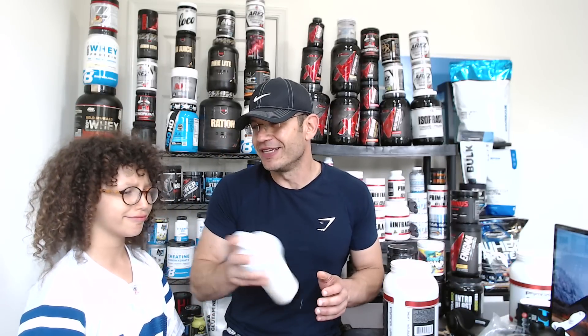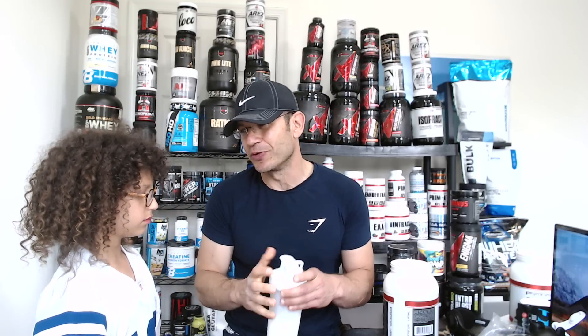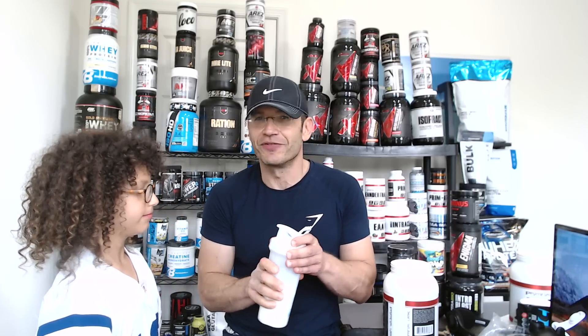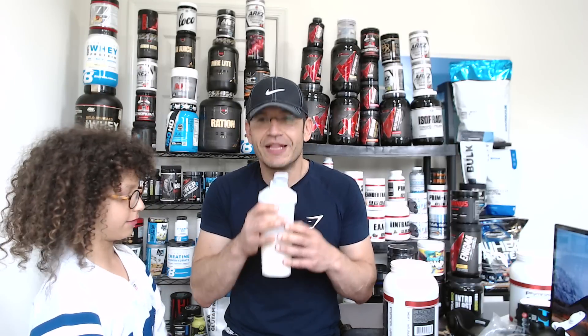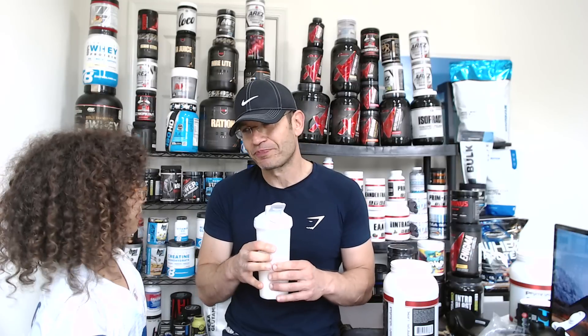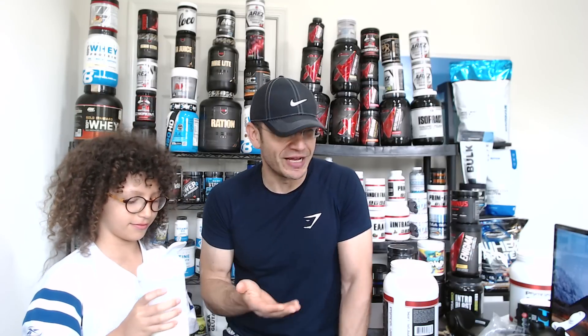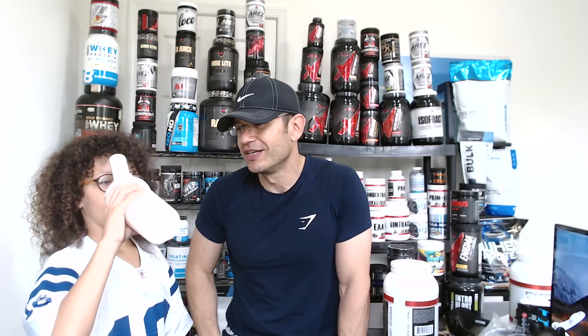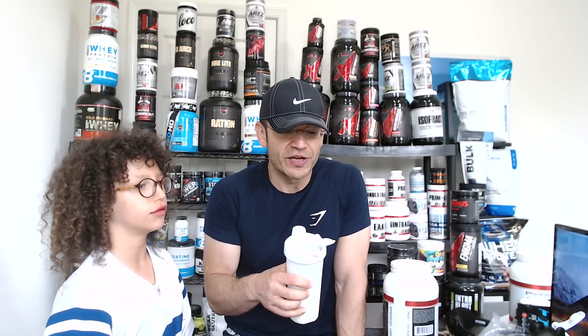After the caramel latte and orange creamsicle - both 10 out of 10, literally 10 out of 10 - now comes the vanilla. We saved vanilla for last. This is supposed to be milkshake vanilla. This is an isolate - I'm just grabbing it now. This is unbelievable for an isolate to have these flavors. It is creamy, the flavor is so flavorful.